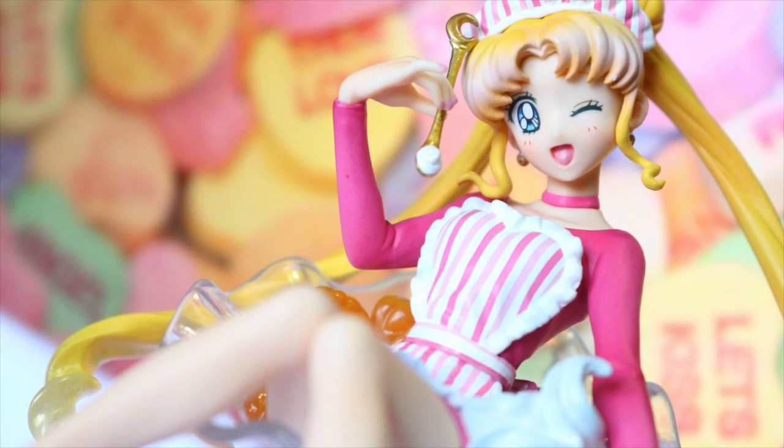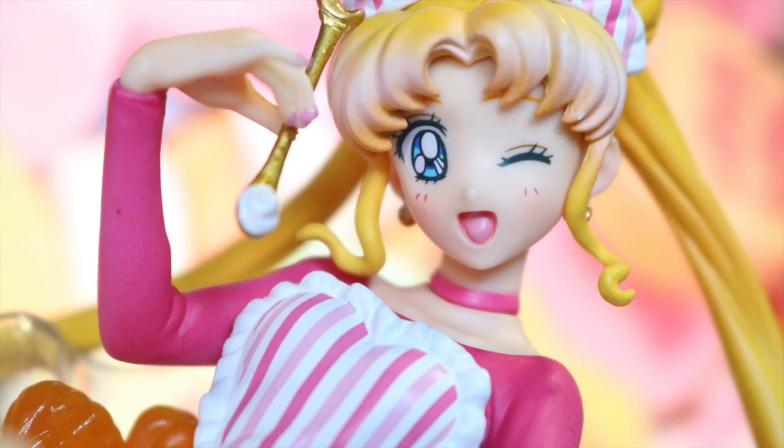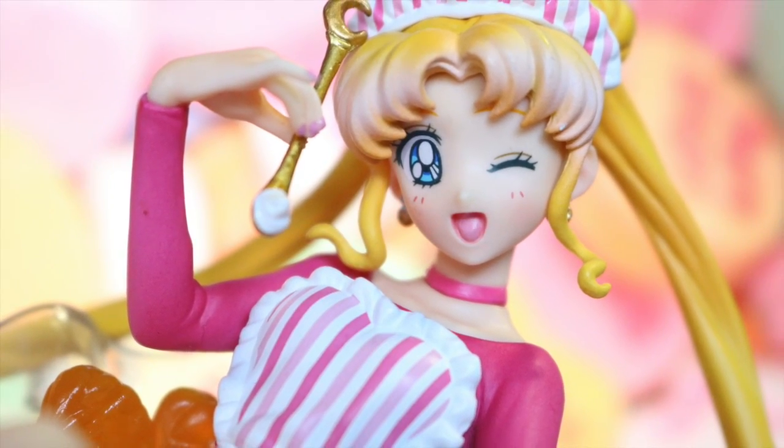Hi everyone! I'm Nedokittychan and today we're going to have a closer look at the Sailor Moon Sweeties Usagi Fruit Parlor Figure by Megahouse.